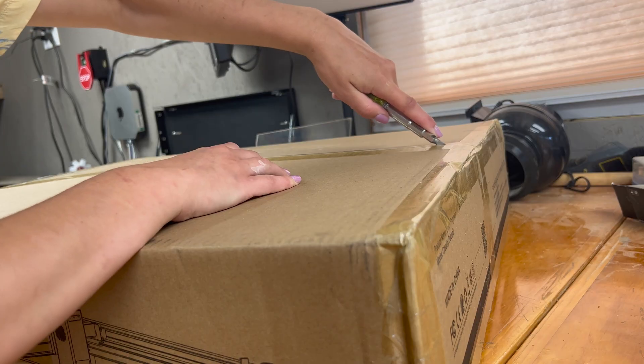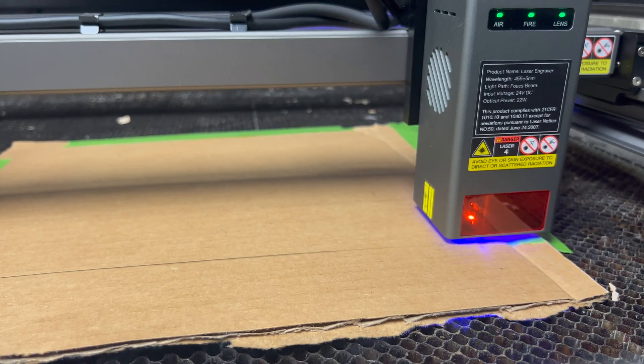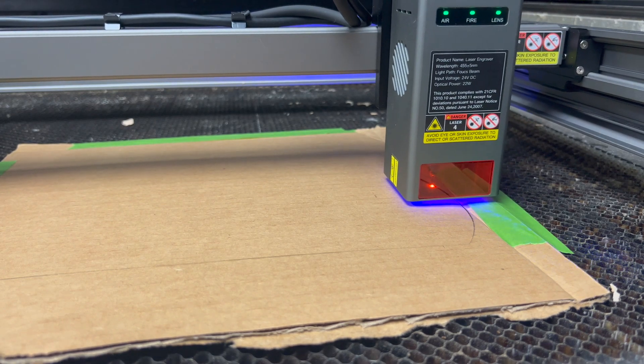Something distinct about the Creality Falcon 2 diode laser cutter is that in comparison to other diodes that I've tried, it required basically no assembly. It was about 10 minutes between getting it out of the box it came in and getting it cutting the box it came in.